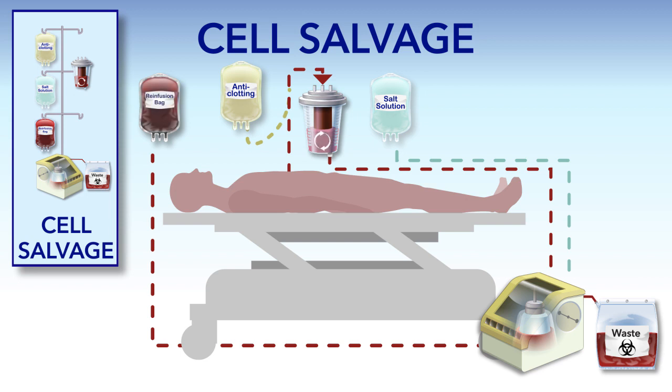Cell salvage can also be done after surgery for a short period of time. If the patient loses blood through a wound drain, it can be collected, washed, and given back to them.